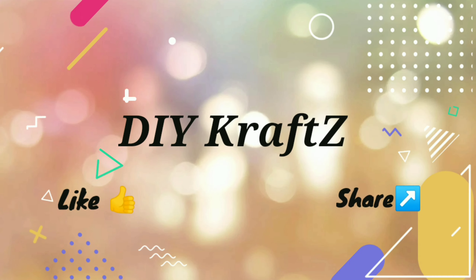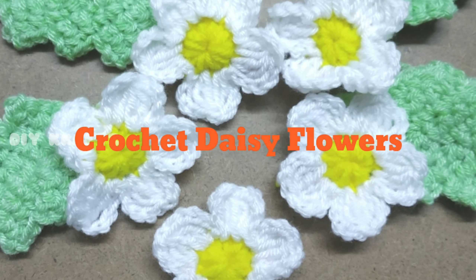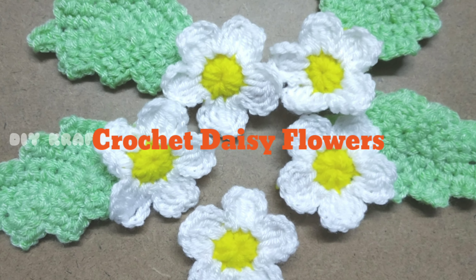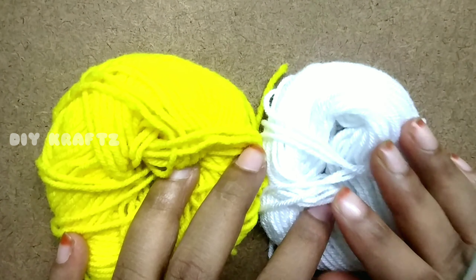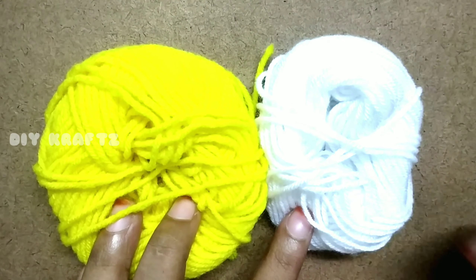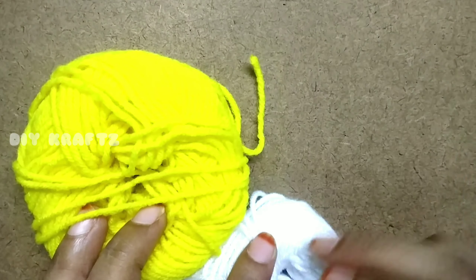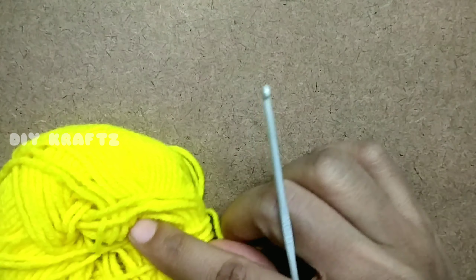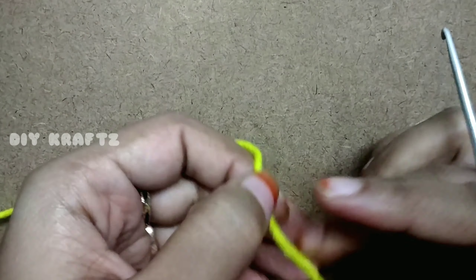Hey guys, welcome to DIY Crafts! In this video I'm going to show you how to crochet these beautiful Daisy flowers. For this I'm using yellow and white color for play yarns and a hook of size 2.5mm. Let's begin with the yellow color for the center and start with a magic loop.